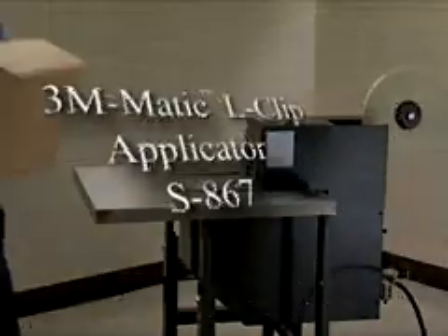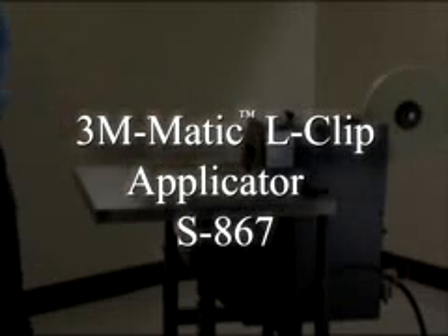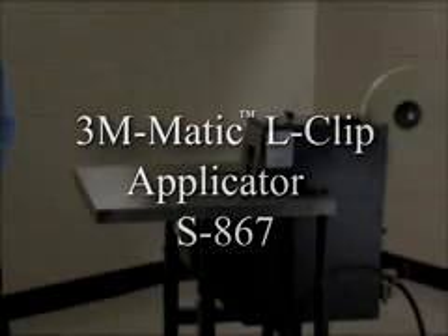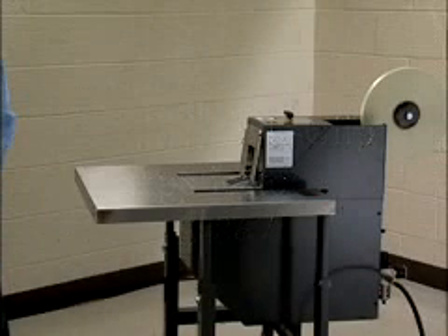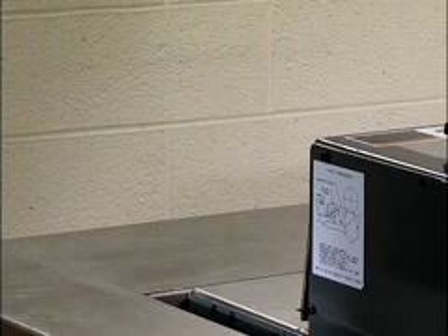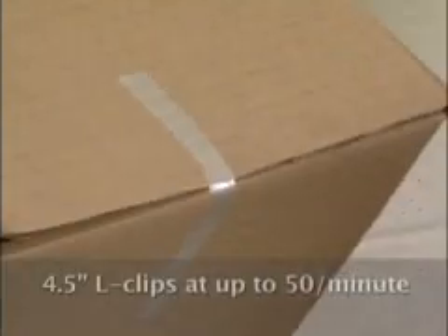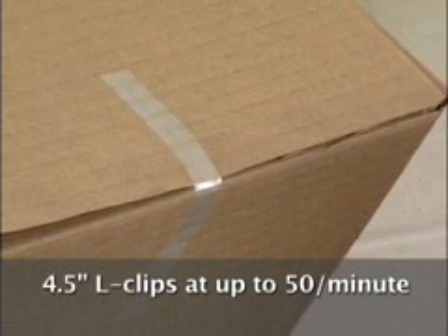The 3M Matic L-Clip Applicator S867 applies 4½-inch L-Clips of Scotch Filament Tape or Scotch Box Sealing Tape. Semi-automatic operation saves time and expense with quick, secure closure and less effort. You can clip along at a rate of up to 50 clips per minute on a wide range of package sizes.